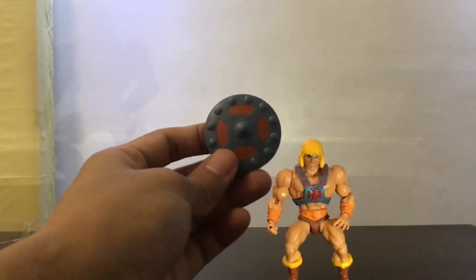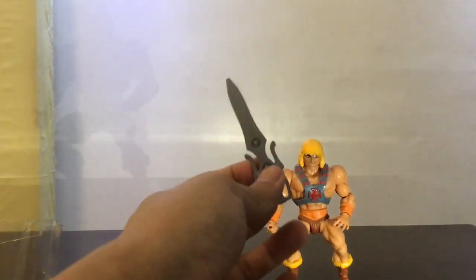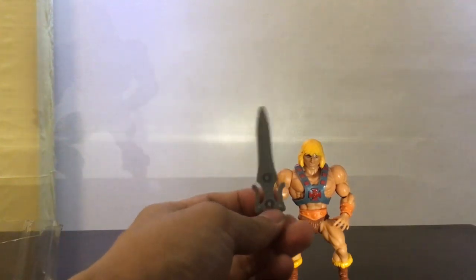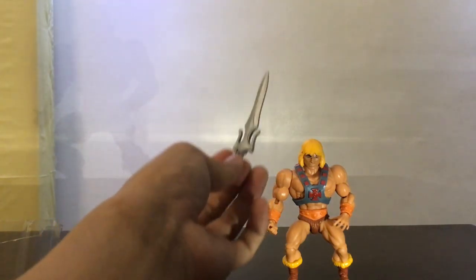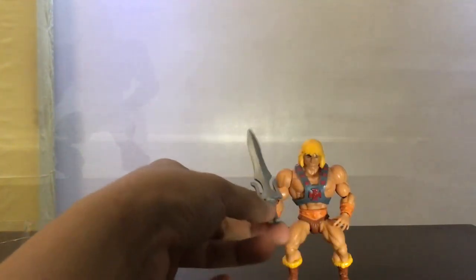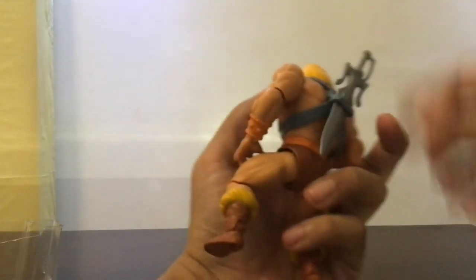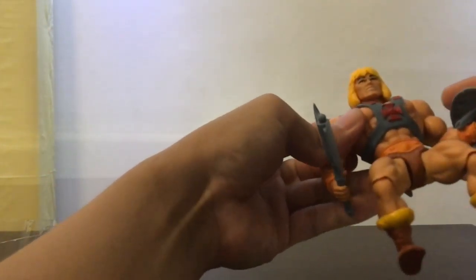Here's the shield — not like Captain America's — and here's the sword. It has a nice sheen to it, and as I mentioned, it can combine with the Skeletor sword. The revision actually has a full sword so you don't have to combine it. So with this version you get a new head but the old sword, and with the revision you get the old head but the new sword — you'd have to buy both I guess. Here's the axe. I don't really remember He-Man ever using the axe in the cartoon.